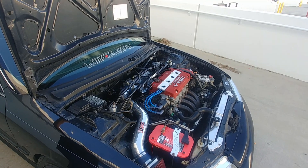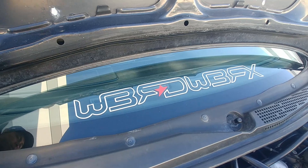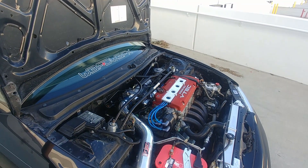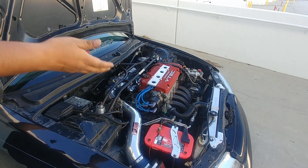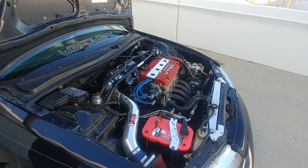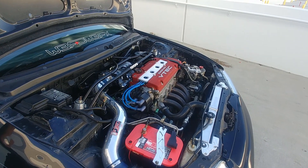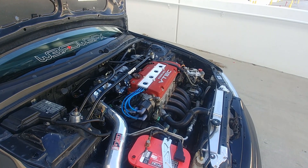I want to give a huge shout out to Daniel from Wordwrex — he's right here. He put everything together for me: the motor, transmission, all of it. I didn't have the time to do it myself, and even if I tried I wouldn't have gotten work as clean as his. He's an Accord specialist.